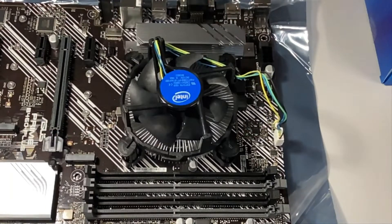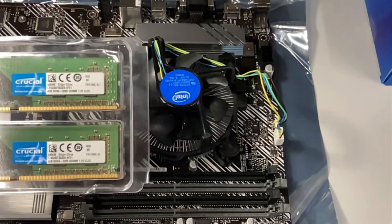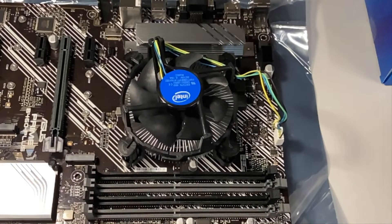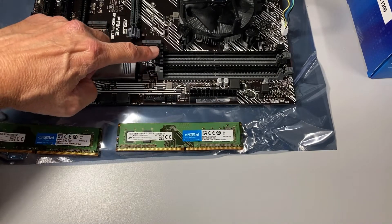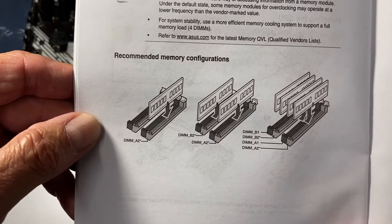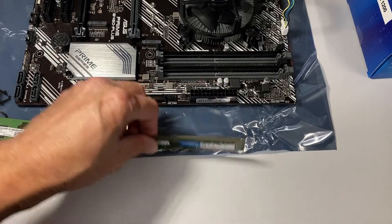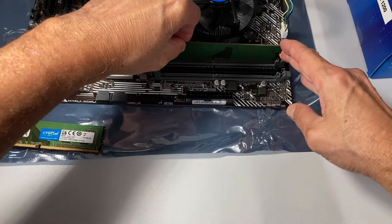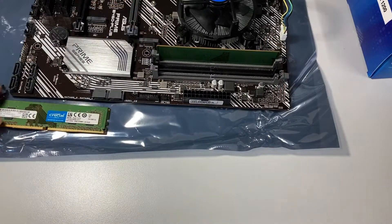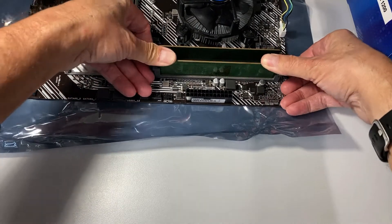I'm not quite ready to put the motherboard in the case yet — I find it much easier to also go ahead and put the memory in the motherboard first. It's important that you put them in the correct memory slots to get dual channel, and your motherboard manual should tell you which slots to use. With two memory sticks, it's recommending I put them into DIMM A2 and DIMM B2, which are the two gray slots. Also make sure you don't have the notch backwards. I'm going to get it in the slots, push down, and make sure it's seated all the way. Both sticks installed.